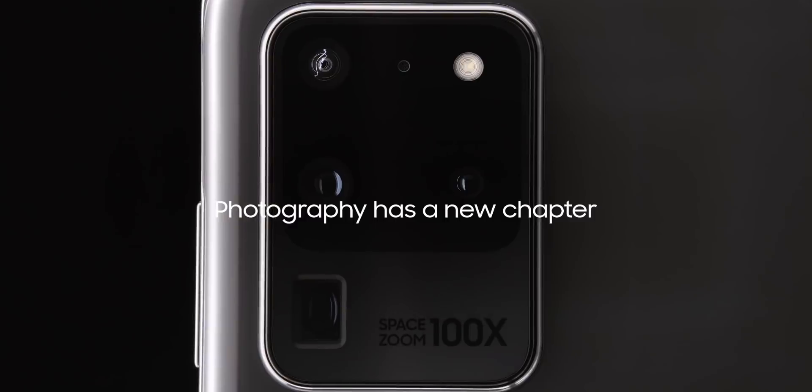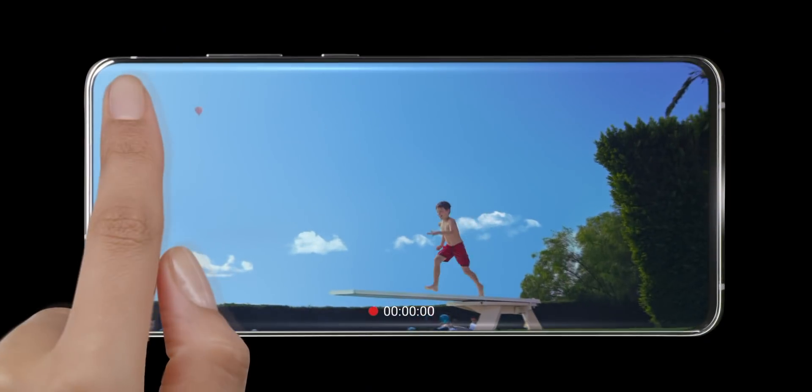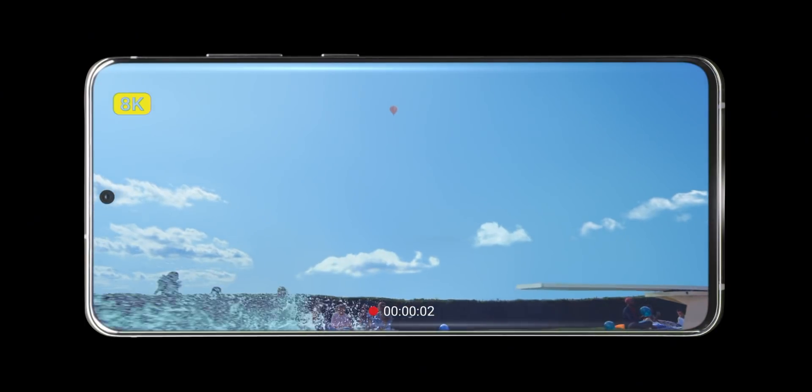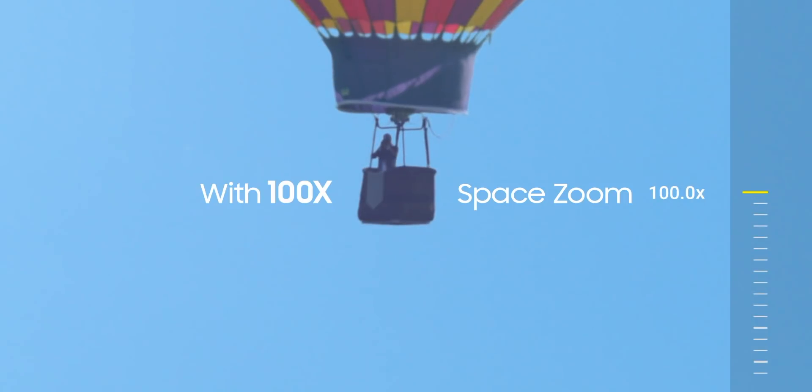Samsung are using all of these techniques together — a 5x periscope zoom camera unit, plus a high resolution 48 megapixel image sensor, plus computational photography — to achieve the longest zoom range we've ever seen in a smartphone at 100x. Yes, 100x zoom looks terrible and blurry, but it is the very first product to do this and it is only going to get better from here.